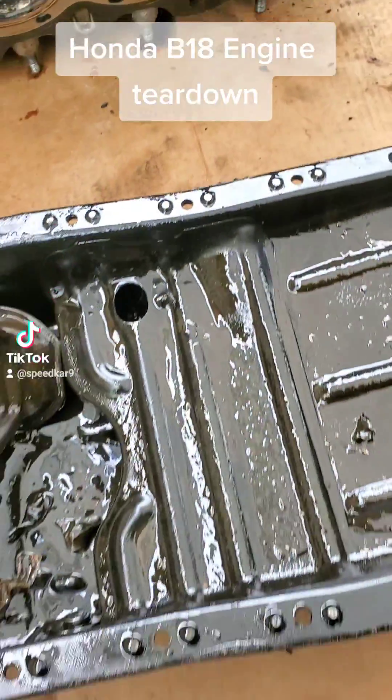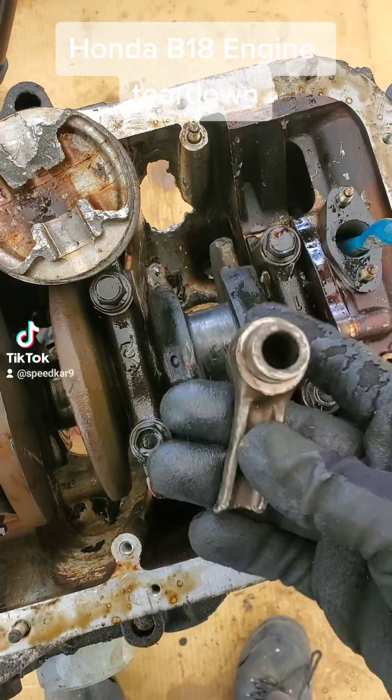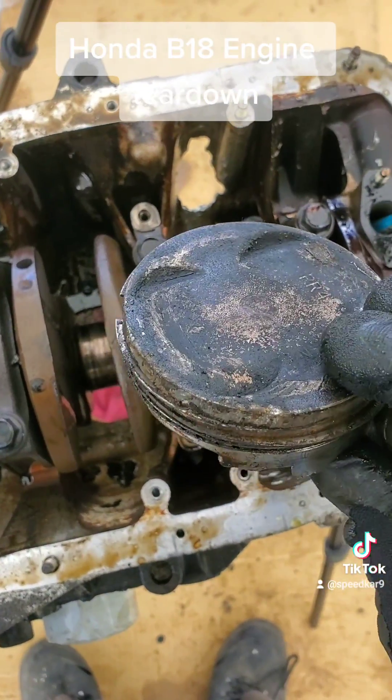It doesn't sit properly and there's a lot of junk in the oil pan. I took the bottom end apart here and you can see the inspection window when I took out all the parts — this is what's left of the connecting rod and the piston. It's completely mangled.